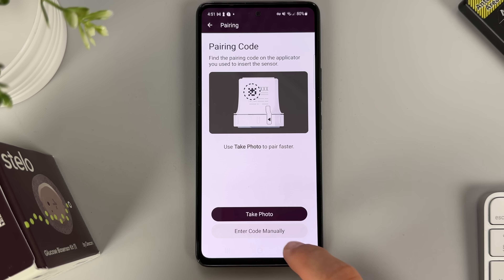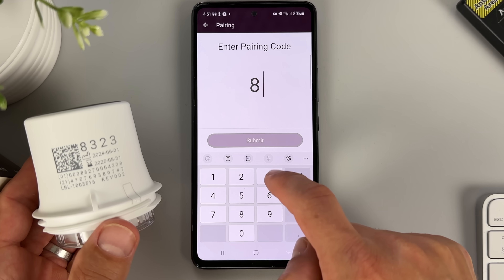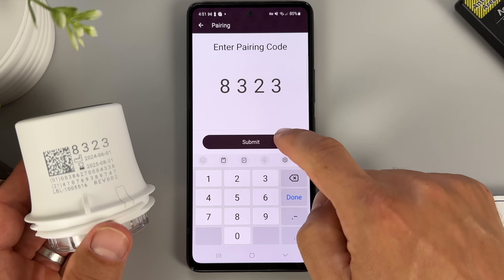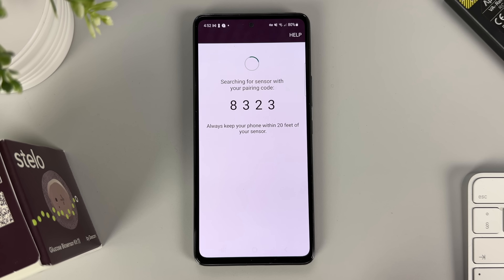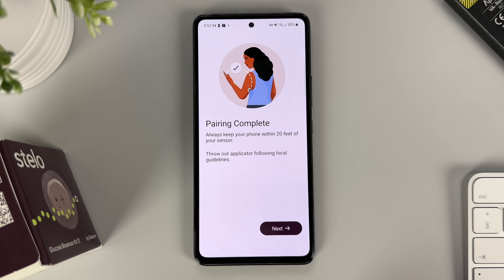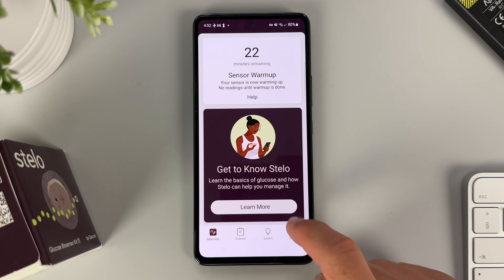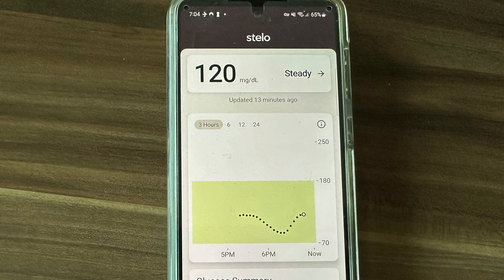Before we got our Stello session started, we needed to pair the sensor with our phone. To do that, you either enter the pairing code manually or scan the QR code from the applicator with your phone. As soon as you do that, the sensor pairs with your device and you'll see how many minutes are left from the 30-minute warm-up. In our case it was 22 minutes — 8 minutes had already passed since we applied the biosensor. After that we got our first reading, and then another one, for the next 15 days.